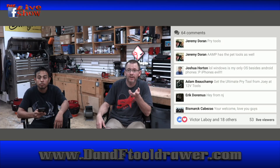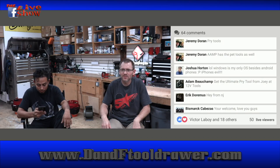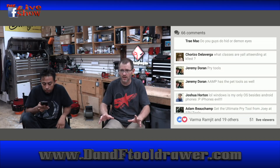AMP has the Pride tools as well. Joey at 12 Volt Tools sells them too. Mobile Solutions has them. AMP of America, AMP Global has them. I'm thinking these were probably cheaper through Brown Tools. 12 Volt Tools is nice, so if you want to support Joey, go ahead. We buy from Mobile Solutions at regular consumer price points.